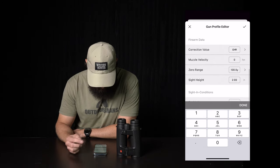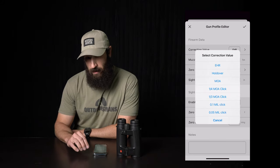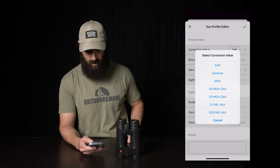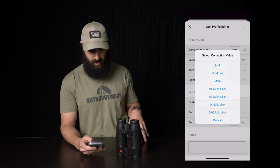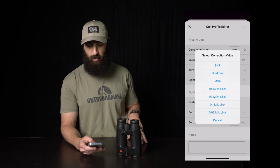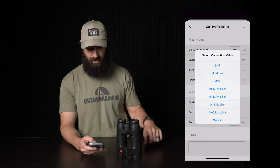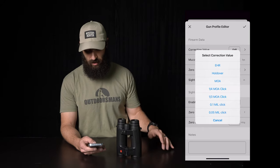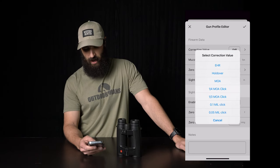Now, fire on data correction value. Here you're going to want to change to either EHR, which is equivalent horizontal range — that's just going to give you your angle-compensated range — or you could change to inches holdover, MOA, quarter MOA click, third MOA click, 0.1 mil, or 0.05 mil click. I always, if I'm doing mils, change it to the 0.1 mil click. For my Z8 and the BT reticle on that Z8, it just matches up perfectly with the designation on the turret itself. If it says 500 yards and 33 clicks, I just dial 33 on that turret and it works out just fine. For MOA, I believe you're going to want to leave it on just MOA, not quarter or third.